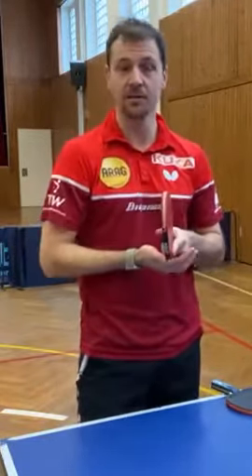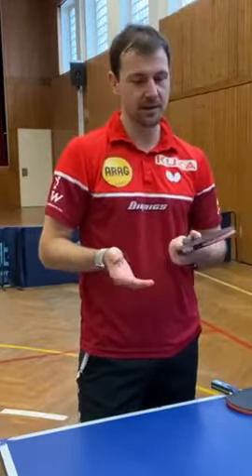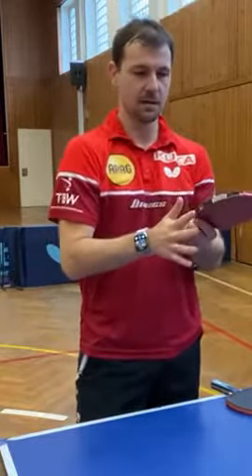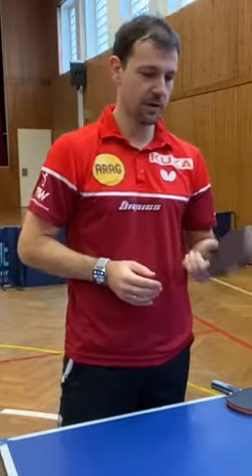On the other hand, I don't like to use it all around because it's changing a little bit the characteristics of the racket. That's why I use it just at the lower part where I hit the table.